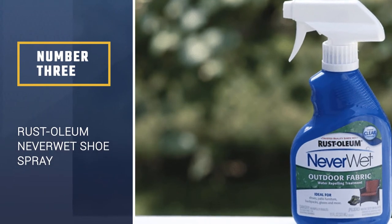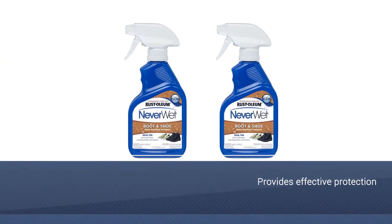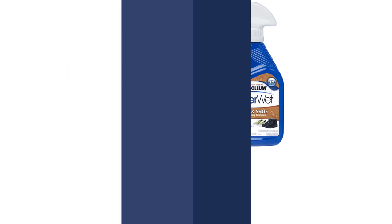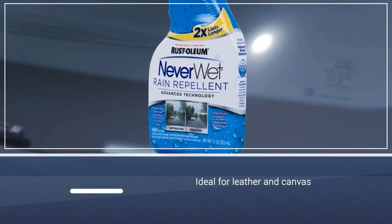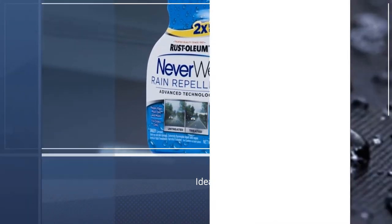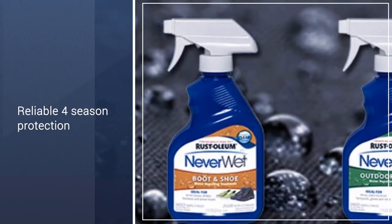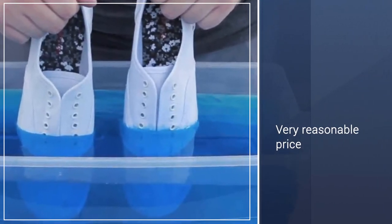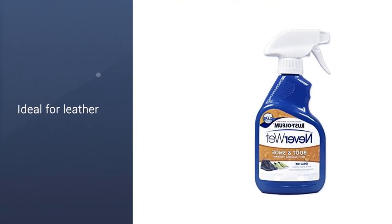Number 3: Rustoleum Never Wet Boot and Shoe Spray. Rustoleum Never Wet Boot and Shoe Spray provides easy and effective protection against all types of environmental moisture and makes your shoe waterproof. Ideal for leather, suede, nubuck, and canvas. The company made its name producing high quality paints that quickly became the industry standard for protecting various types of metal from corrosion, so it's not that big a leap to protecting shoes. Never Wet goes on easy and its non-silicone formula won't yellow or otherwise discolor your expensive footwear. What you get is reliable four-season protection from the elements at a very reasonable price.